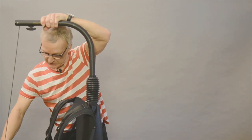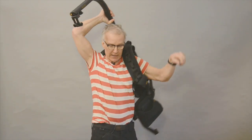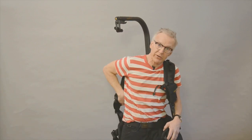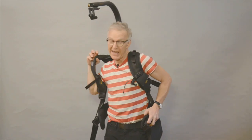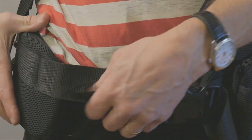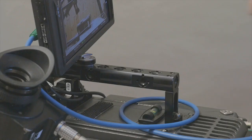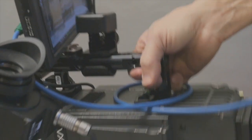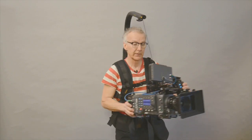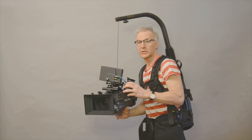Yes, it stays. Okay, I will swing it up and put back my tool. Putting it on like an ordinary backpack.